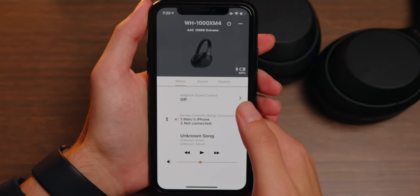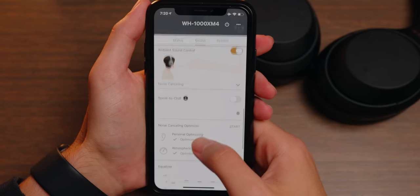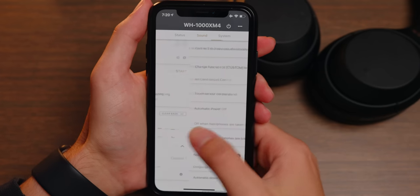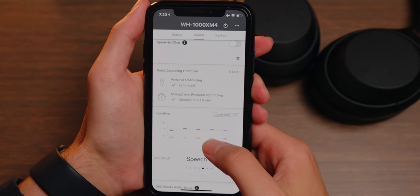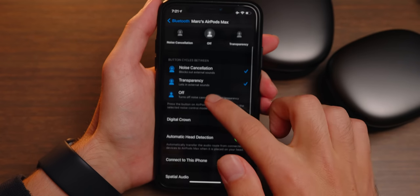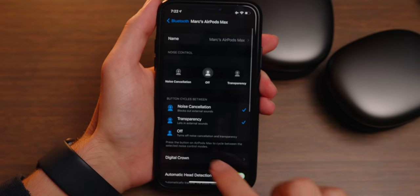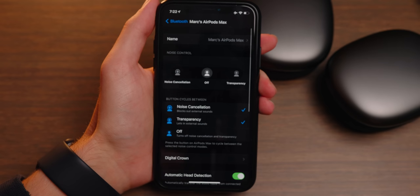The Sony XM4s can be customized quite a bit in the app on your phone — you can change your sound profile, map the custom function button, and turn off other smart features, which I really love. Having that control over your headphones and how they sound is very important. The AirPods Max, on the other hand, have absolutely no customization whatsoever. What you see is what you get — the only real customization is toggling adaptive noise cancelling, transparency mode, or noise cancelling on/off.